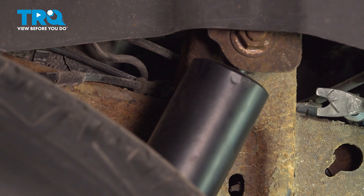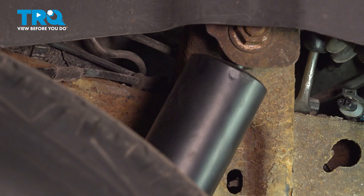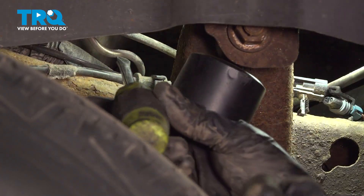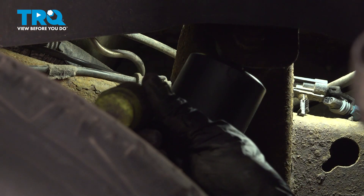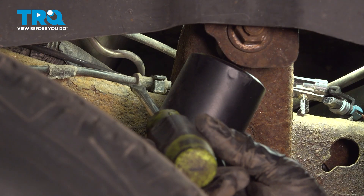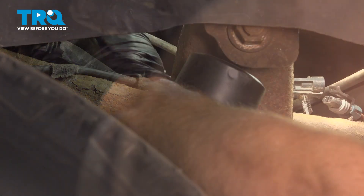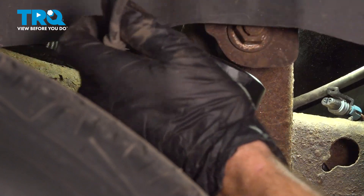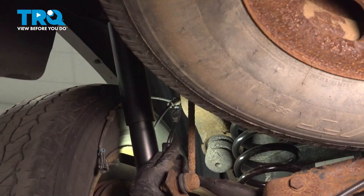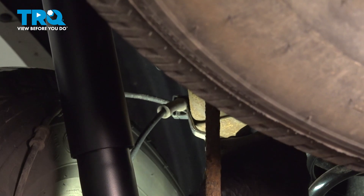Next, use a trim tool or small prying device and pull the wire up and out of the frame. Continue following it a little bit forward — you're going to find another mounting point. For this, you can use a small screwdriver and gently separate this plastic. Now let's make our way underneath the vehicle and continue with the trim tool to separate the wire from the frame.